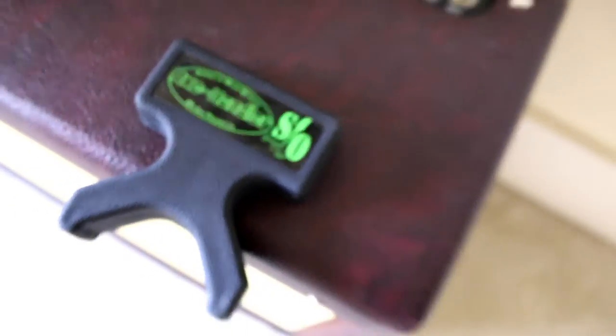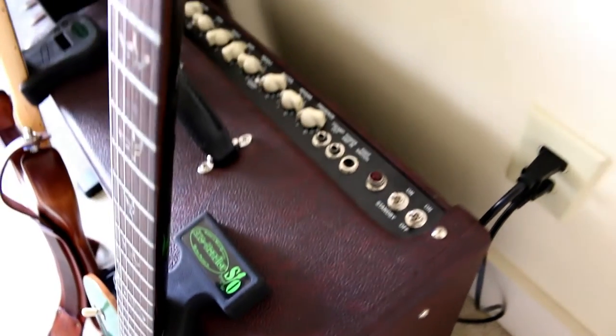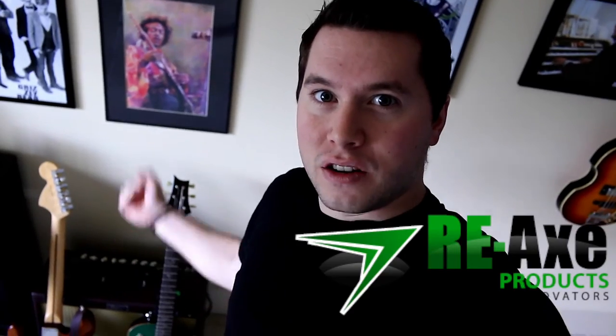Moving along, down here we have a familiar product — it is the Axe Handler. The Axe Handler is an innovative product. I just set my guitar on the ground here and it is perfect; it's not going to fall over. We also have a frets-in version of the Axe Handler, which works better for wider neck guitars, and you can also place them on their side to change your strings on a table. Reaxe products, the Axe Handler creators, have invited me to attend NAMM this summer with them. I'm going to be hanging out in their booth, playing music, and making videos. Check out Axe Handlers — click the link in the description to buy one.